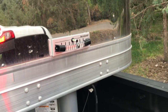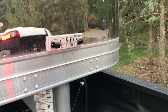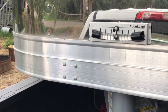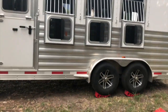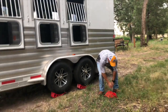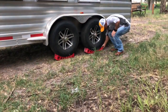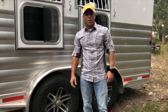Alright, so dad is leveling the trailer. My job is to sit and watch the level and tell him when it's leveled. Okay, you can see that we were able to level out pretty quick. I've got the level on the front, so got it leveled up. Now let's take the chocks and stick them right here to secure it. All done, ready to go and do the rest of it.